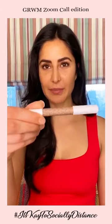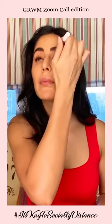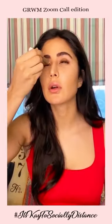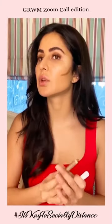Next I'm going to take the eye crayon in Beige Focus. You can also use this as a contour stick — this is the lighter one. I'm going to go first on the top of my lids all the way in the contour. Now I'm also going to use this as a contour stick under my cheekbone and along my jawline.